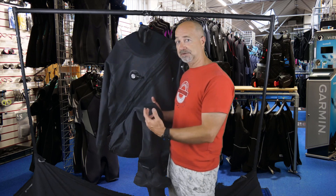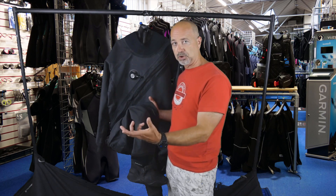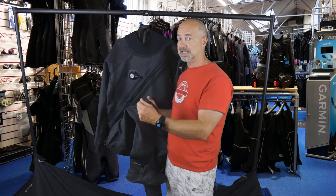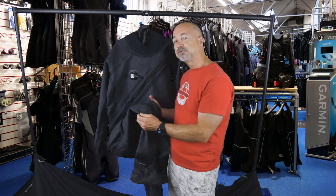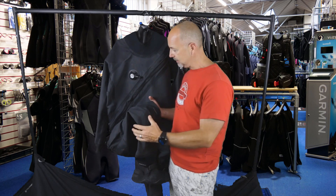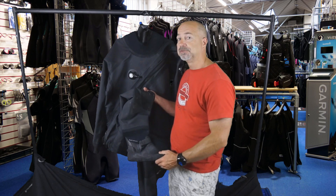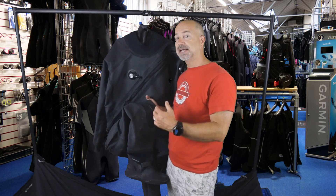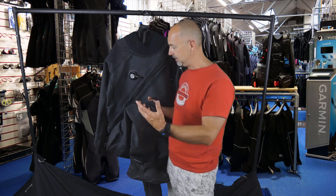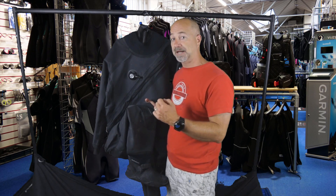Now let's talk about the material — this is the Argonaut's Stealth version. They do it in two versions: a normal trilaminate membrane, but this Stealth material is very thin and lightweight with a little bit of stretch to it, so when you're in it there's nice freedom of movement. Apart from the boots, which have some weight due to being rubber, it's a very light suit, so if you're using it for somewhere like the Mediterranean in winter, it's not going to eat up all of your valuable baggage allowance.